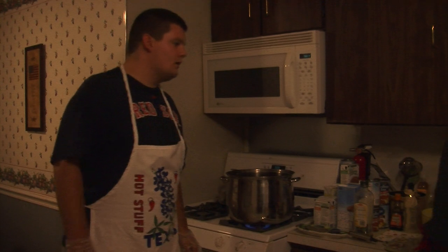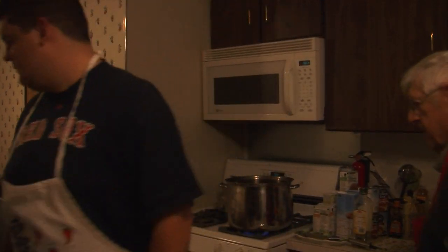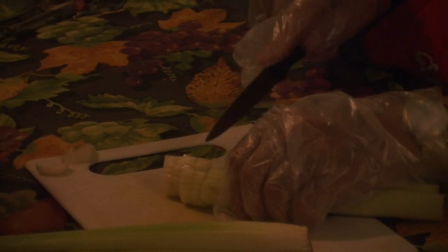We can do the celery, because that's going to go in right after the onion. They look big, but when they cook down, they'll be a good bite size.